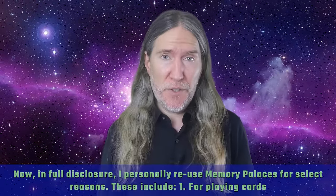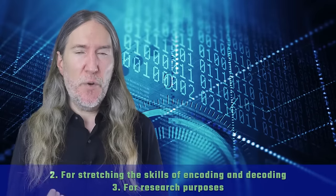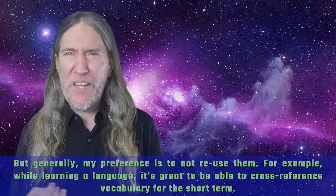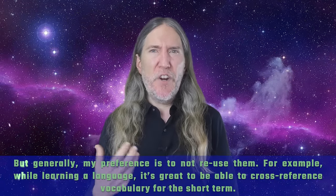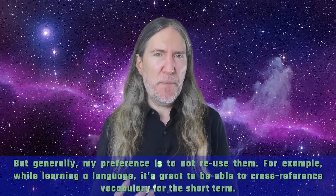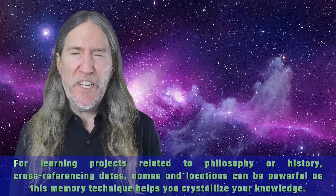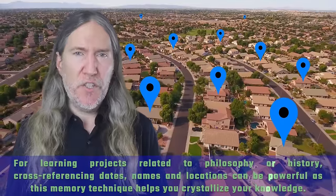Now in full disclosure, I personally reuse memory palaces for select reasons. These include: one, for playing cards; two, for stretching the skills of encoding and decoding; and three, for research purposes. But generally my preference is to not reuse them. For example, while learning a language, it's great to be able to cross-reference vocabulary for the short term. For learning projects related to philosophy or history, cross-referencing dates, names, and locations can be powerful as this memory technique helps you crystallize your knowledge.